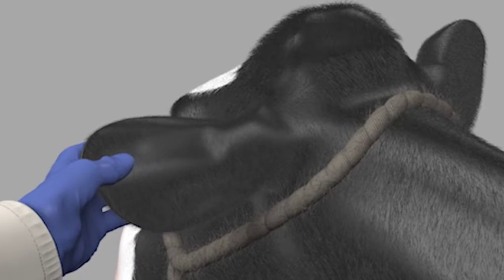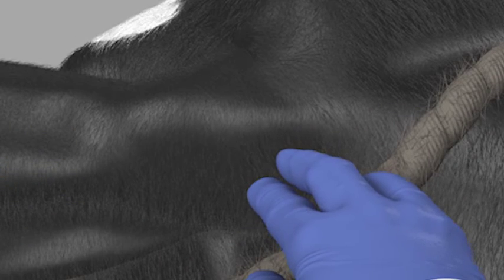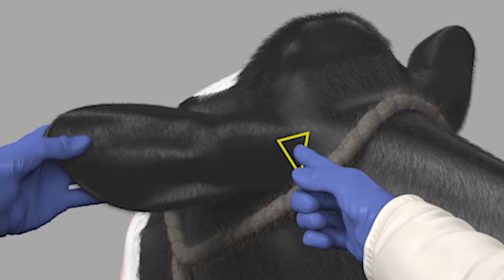To identify the injection site, extend the ear forward and find the natural depression behind the base of the ear. Feel the ring-shaped cartilage where the ear attaches to the head. The administration site for XSEDE is right behind that area, where the skin is soft and loose.